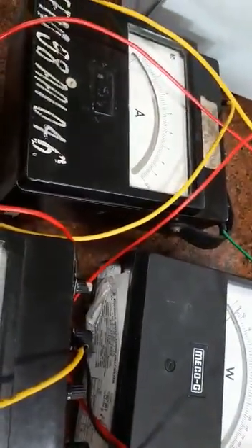Coming to the secondary side of the transformer, to measure all the load quantities like load voltage, current, and power, we are having three different meters.